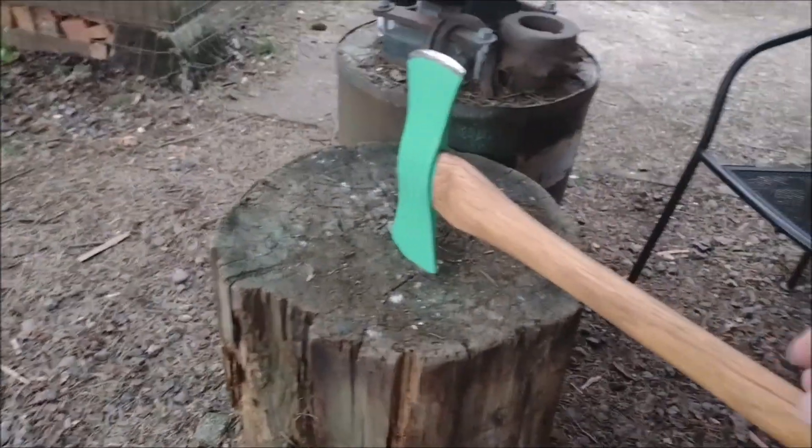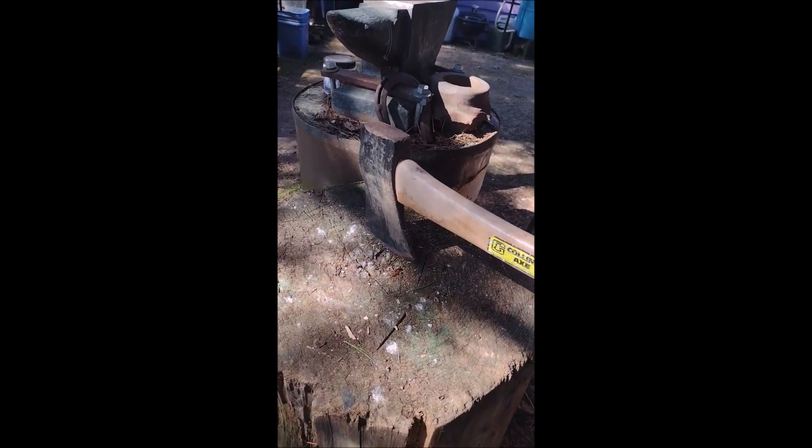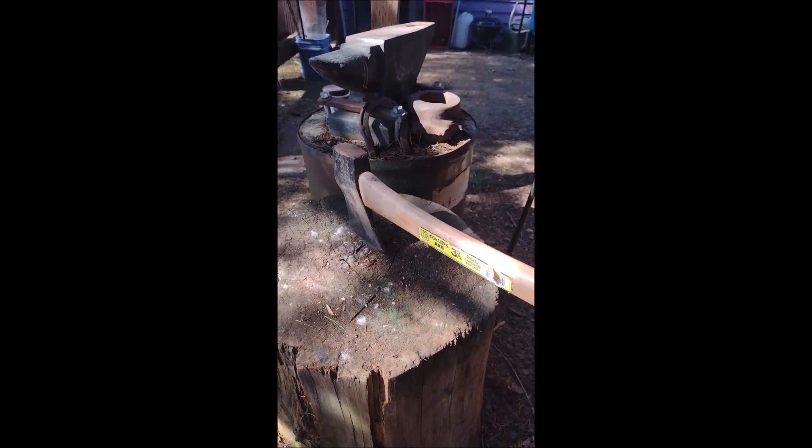That's it. Five dollar axe at a garage sale.